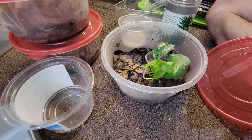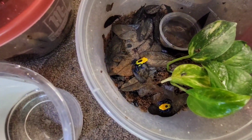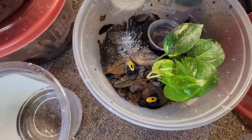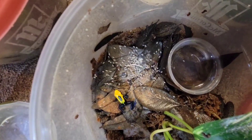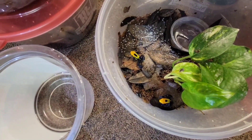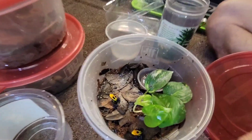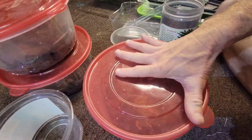I put some fruit flies in, they go crazy. Then I put the fruit flies back in there and put the lid on because the fruit flies are going to go everywhere.